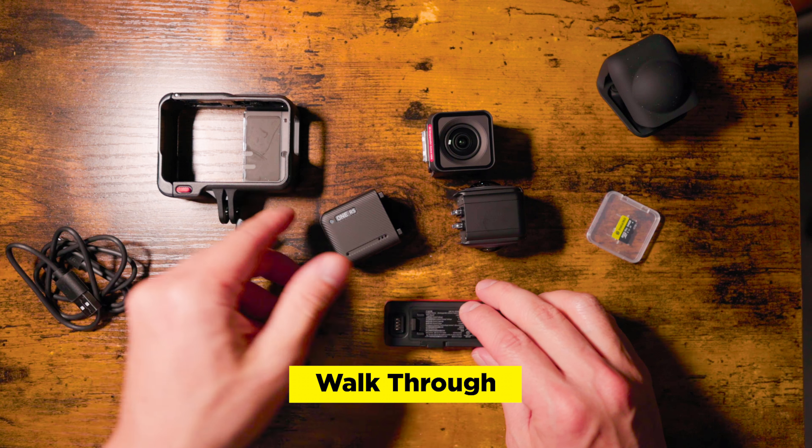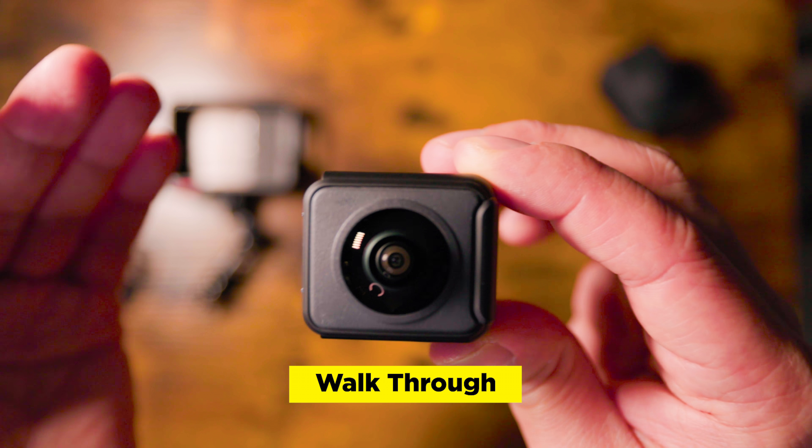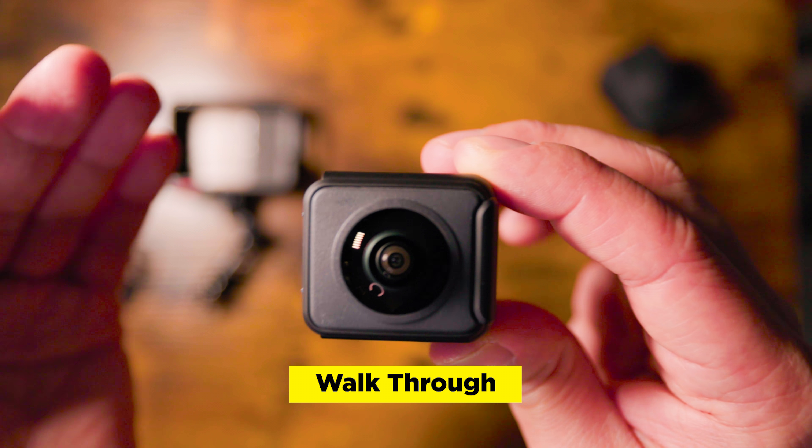It's a modular action camera. Let me show you how fast it is to put together and take apart when switching lenses. We'll start with the 4K boost lens — put in the battery, done. Take it apart, put in the 360 lens, battery, done.